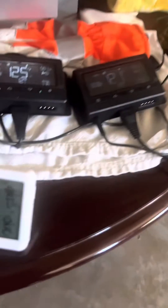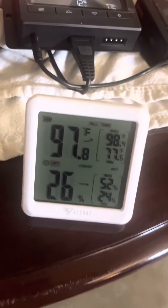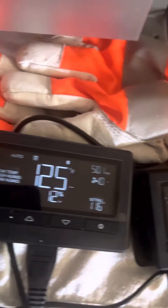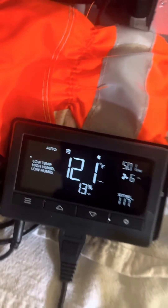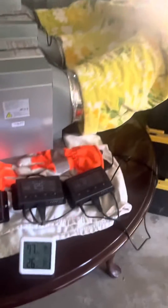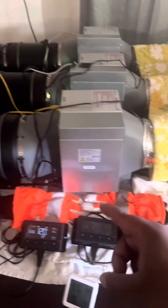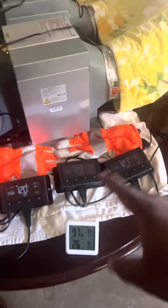Our garage right now is 97 degrees. We have temperatures of 121, 125, and 120 — all of these temperatures are being read from the probe on the exit side of the miner, and they are all automated.